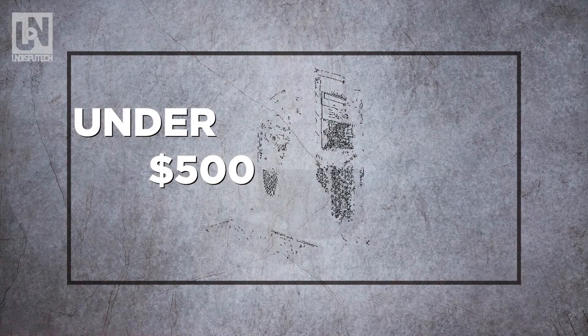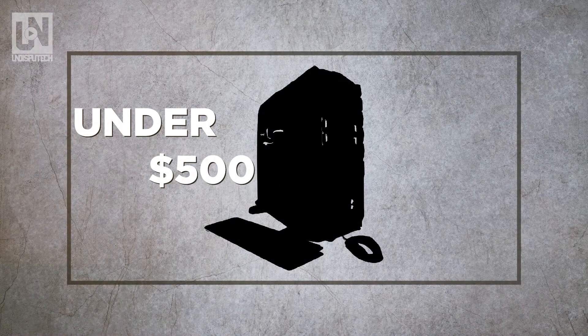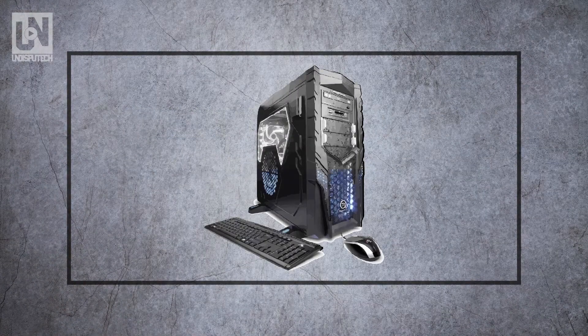So let's talk about putting together a beast of a PC build. We're going to try to do this under $500. Now with prices fluctuating I can't really guarantee that we're going to get it under that budget, but we'll do the best I can.